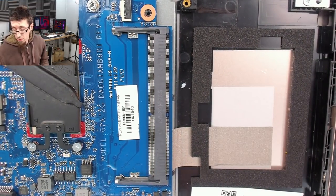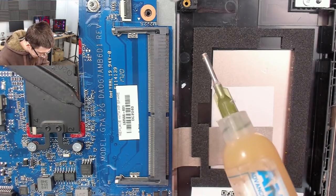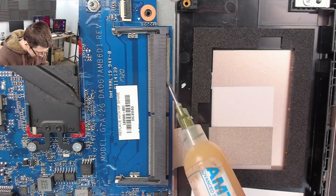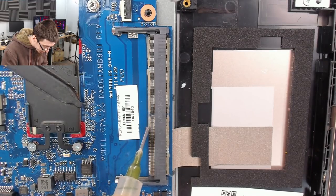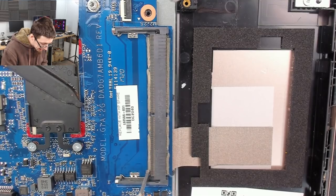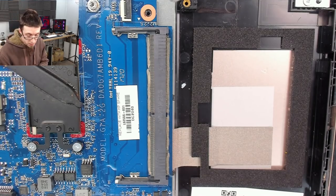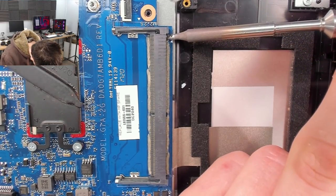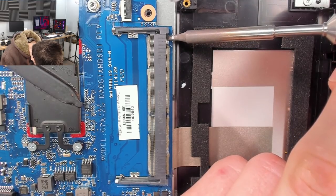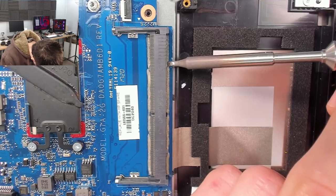I'm going to use the big chisel tip and put some flux along there — quite a lot of flux. I'm just wiping back and forth to reflow those joins, avoiding bridges where applicable. Having issues with some bridges — let me clean the tip and go in again. I could be using a smaller tip for this, but I'm quite comfortable with the chisel. It's got a nice amount of thermal mass that makes this straightforward.